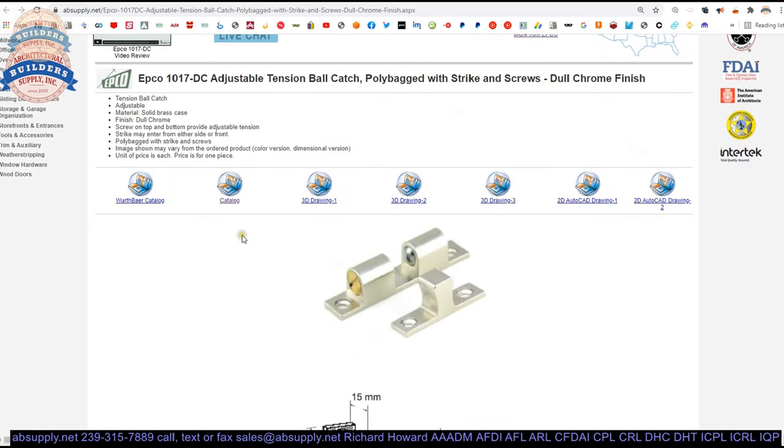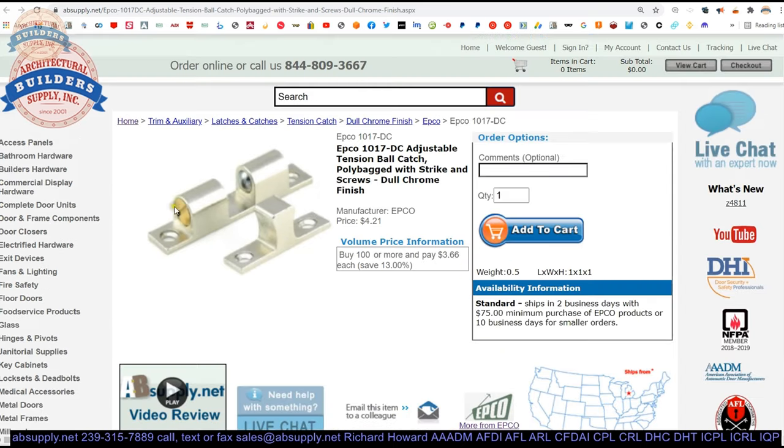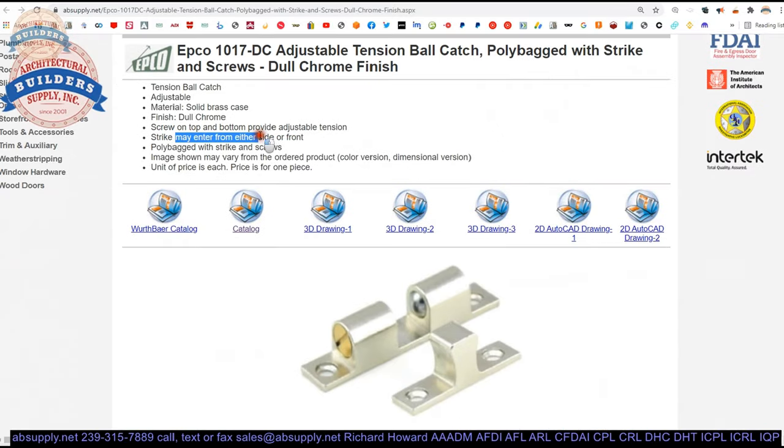There is extended description information and a lot of drawings here. Solid brass is what the exposed components are, in a dull chrome type finish — that is what the DC stands for. It is a bit of a unichrome, a little shiny, a little dull. The screws on top and bottom provide adjustable tension. Strike may enter from either side or front.